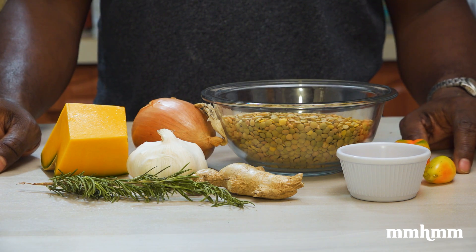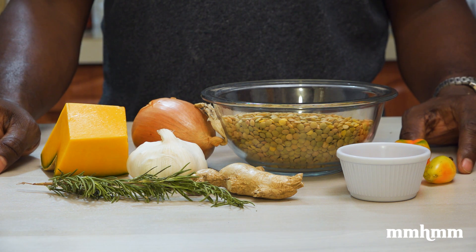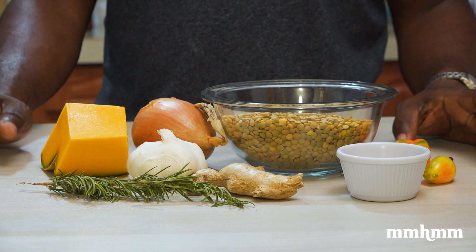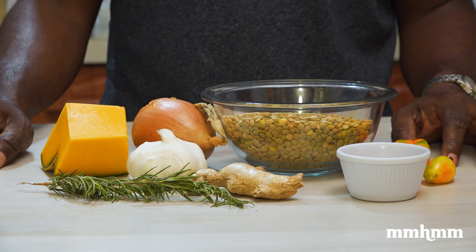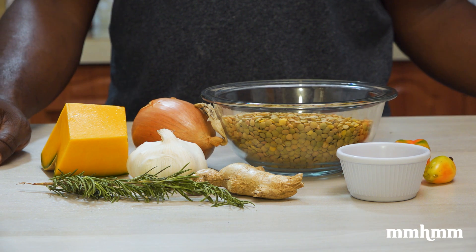I think it's safe to say that lentil peas could easily make it into our top 10 list of the best Trinbegonian comfort foods. It's definitely one of my favorite things to make and definitely one of my favorite things to eat. This recipe calls for the quintessential cooking and culinary quartet in the Caribbean.